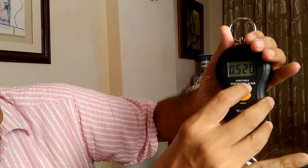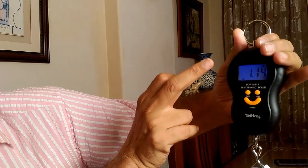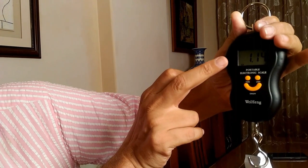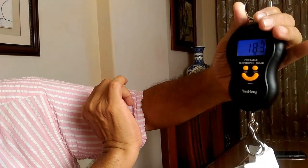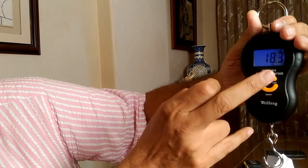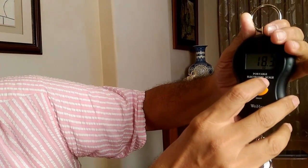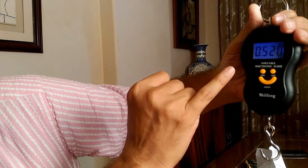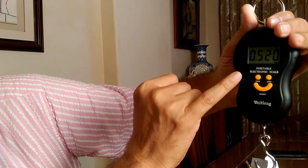Now if I change the unit, it shows the weight is 1.14 pounds, or 18.3 ounces. Let's change it again — in kilograms it shows 0.520 kilos.